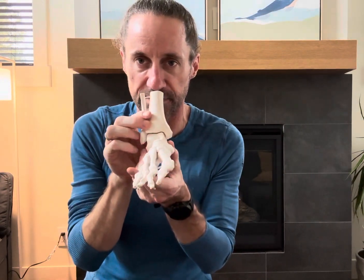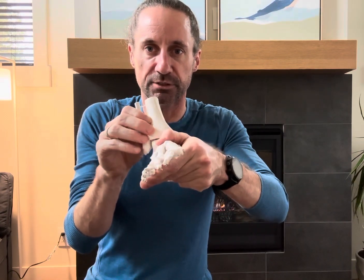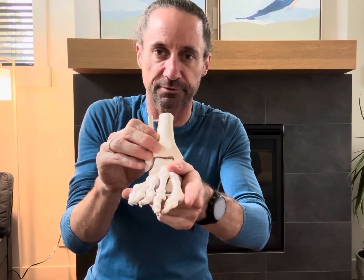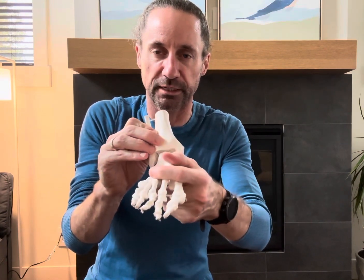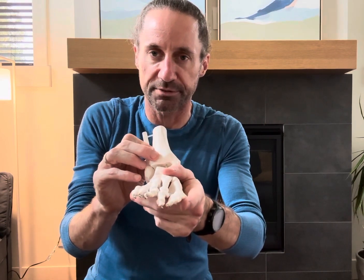But there are some important movements in the frontal plane too. With inversion, when we initially land, it acts as a cushioning action. We land, get to mid-stance, get onto the first ray — ball of the foot and big toe — and push off. That's a really important cushioning control movement to have in the ankle.